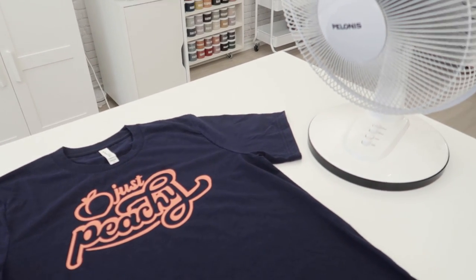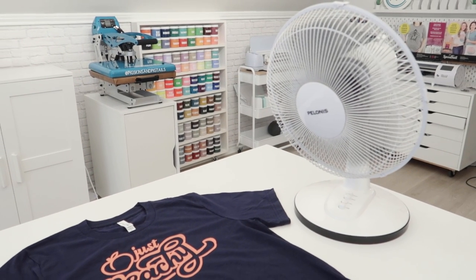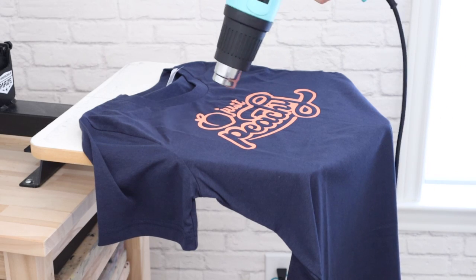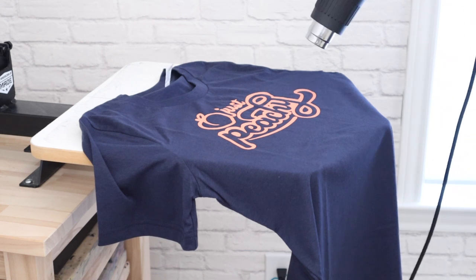Placing the shirts by a fan or in a room with good ventilation will help speed up the air drying. Now, if you're like me and usually making shirts at the last minute, you can use a heat gun to speed up this drying process even more.